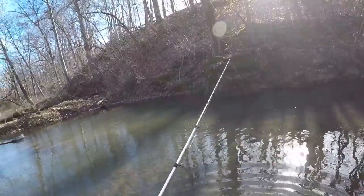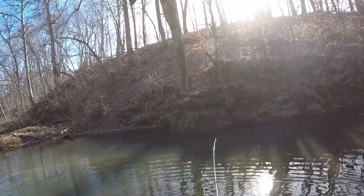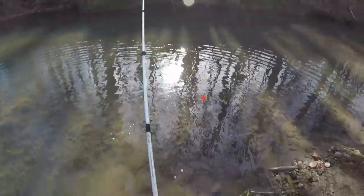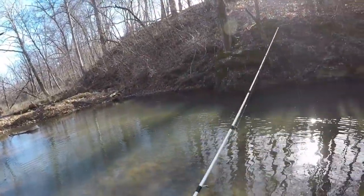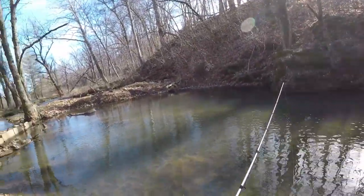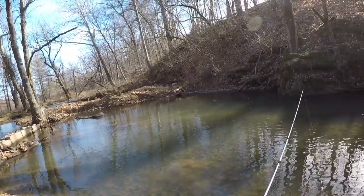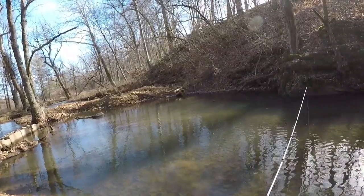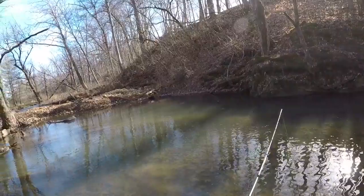All right guys, if you enjoyed this video make sure you smash that like button and subscribe if you haven't already. By all means, go out to your local grocery store, pick up a handful of these baits and go give them a try — they all work. Cheese, bread, marshmallows, bubble gum, Twizzlers, and corn — all of these baits you can take to your local creek and catch some fish. Until next time, tight lines!